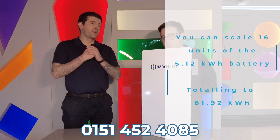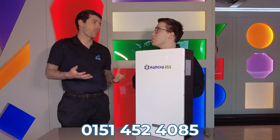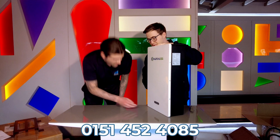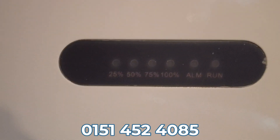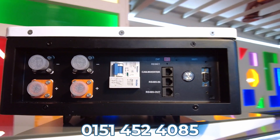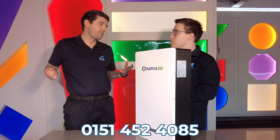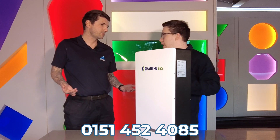One of the main features is that it comes with a fire suppression capsule inside. So if there were a fire in the property, the capsule inside the battery would activate and cover the cells inside. On the screen you can see percentages: 25, 50, 75, 100, alarm, and run — the figures indicate how full the battery is. This battery also has smart weather compensation, so it will understand a bad weather warning and work to fill up the battery as much as possible in case there's a power cut.